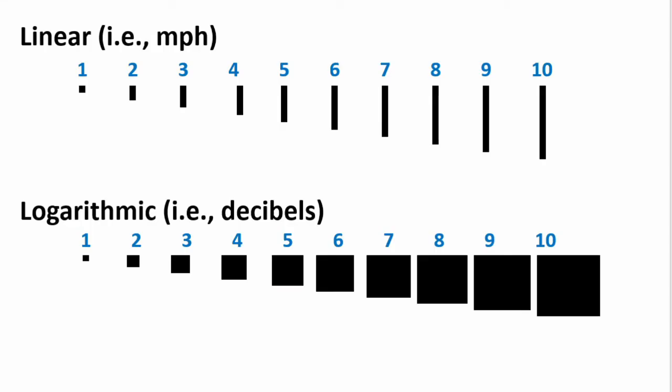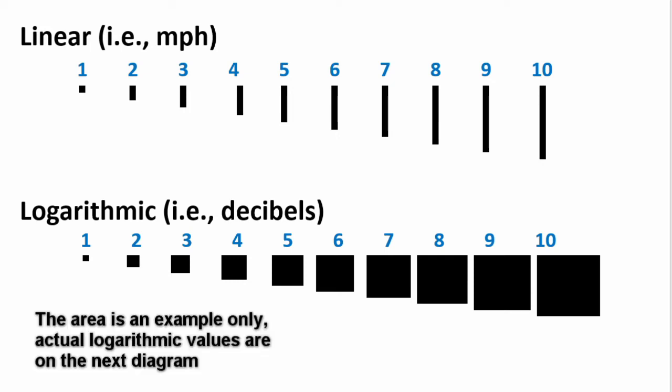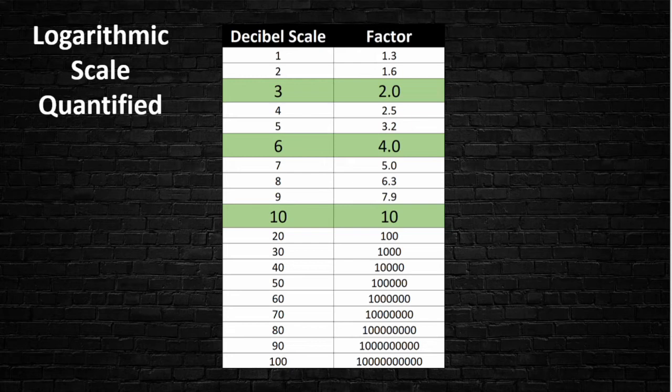On a linear scale it's easy to understand — miles per hour is linear, you're just adding one as you go up. But logarithmic is different: instead of adding one to the length of a line, you're adding one to the length of a side of an area, so your area gets significantly larger with each step. To help with that, here's a scale for comparison: a change of 3 decibels means you're twice as loud; 6 decibels means 4 times as loud; and 10 decibels means you're 10 times louder.